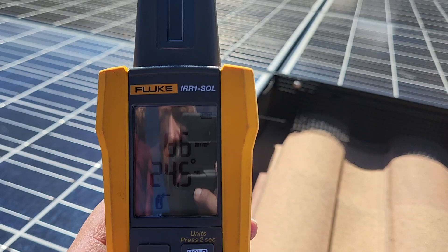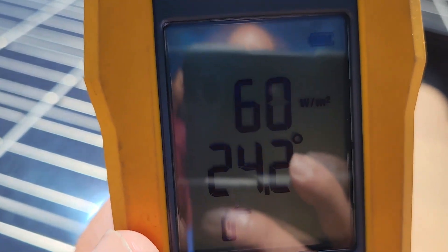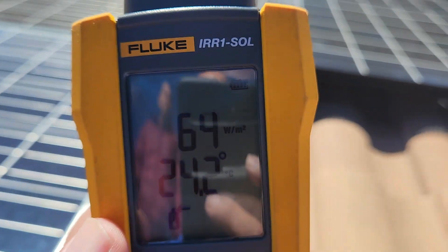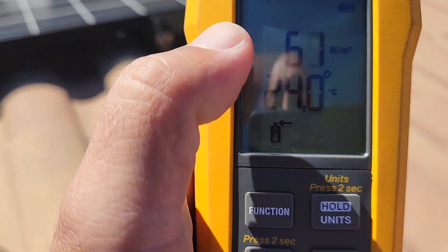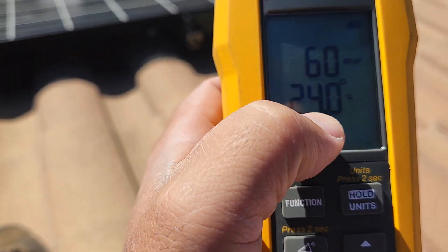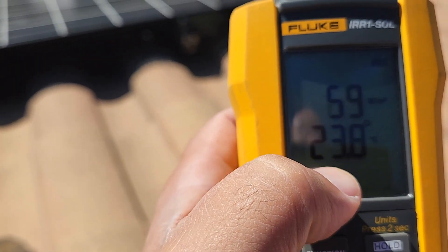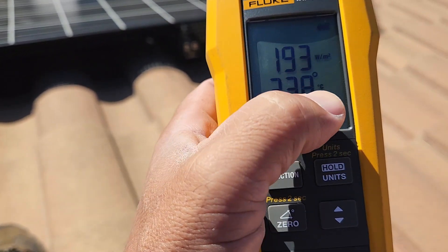There are certain functions here, and this function right here is the watts per square meter — zoom in here — watts per square meter. As you can see, right now it is at 61.